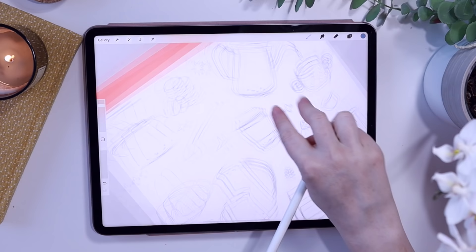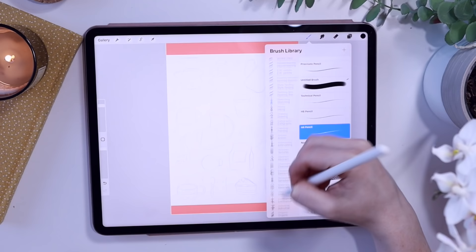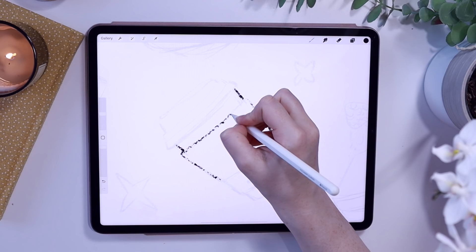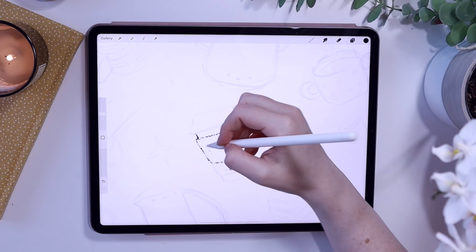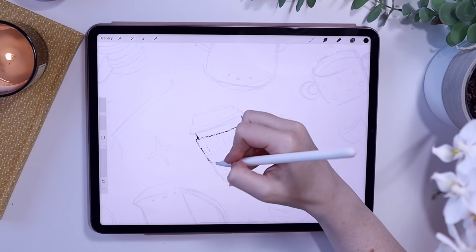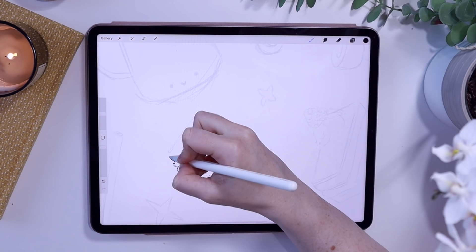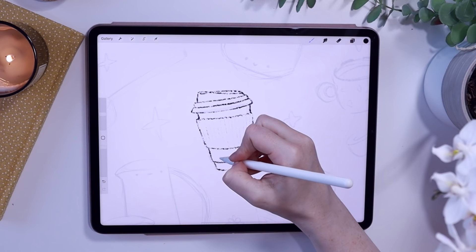Next is the line art stage and it's my favourite stage — I absolutely love it. I'm using the gritty brush from Magdalena Villanova, link in the description below. I've lowered the opacity of the sketch layer and now I'm drawing the line art on a layer above. The sketch is really messy and you can't quite see what it's going to look like, but with the line art you can refine it and make it neat. I'd love to know what your favourite stage is — let me know in the comments below.